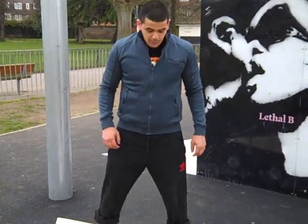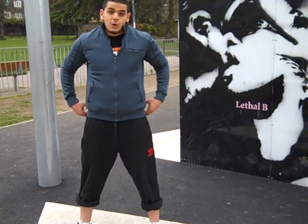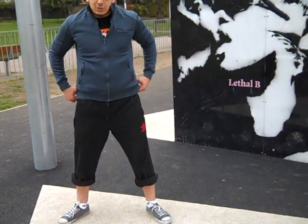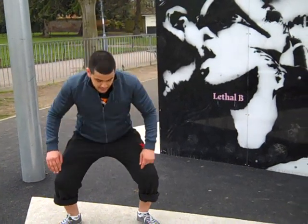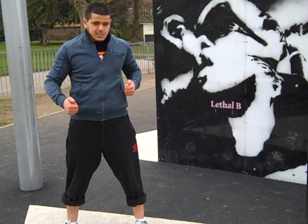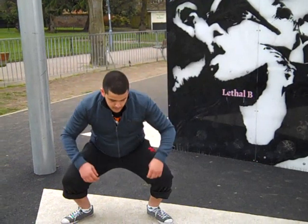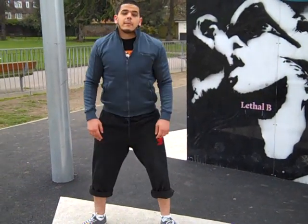Mistakes with squats are when people only go halfway down — that's not a proper squat, it's a deranged squat. We're going all the way down, really increasing that range of movement, really extending those hips. All the way down, all the way up.